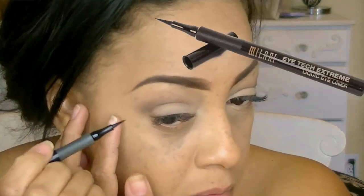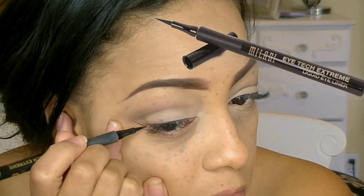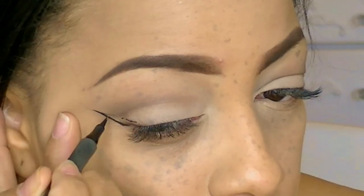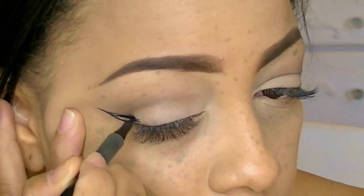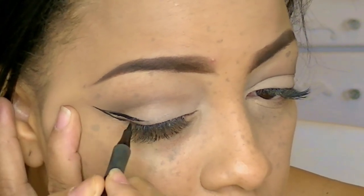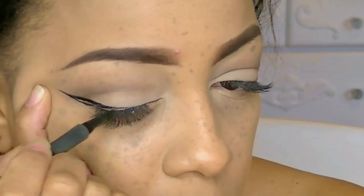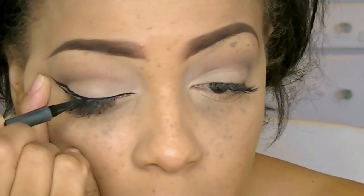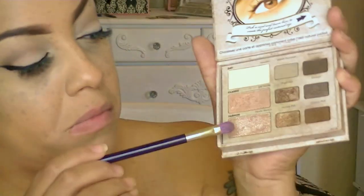One of my new favorite eyeliner pencils is the Milani Eye Tech Extreme, and this is just like a very thin marker. To bring attention to my eyelids, I'm going to make a strong winged-out eye look. If you're not really great with any type of winged-out look, I would highly suggest trying out this eye pencil. I'm going to go in very thin on the inner duct of my top eyelid, and at the ends I'm going to make the wing really thick.